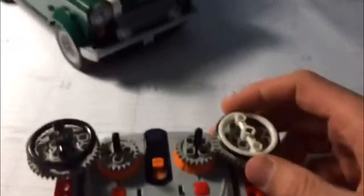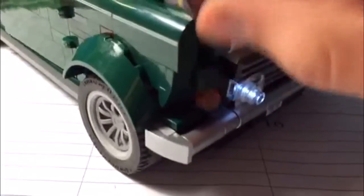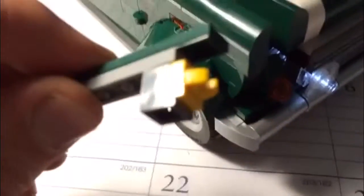So once everything is put back together and turned on, on the right side we've got the lights. I couldn't attach it to the main headlights because they aren't set up with the right pieces — there's a clip in the way and there's no way I can get light to pass through that.